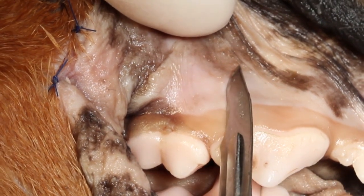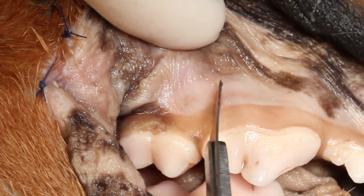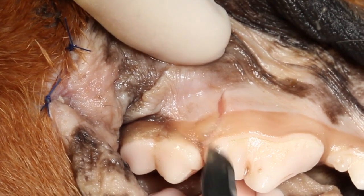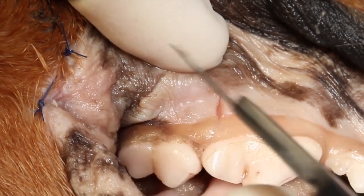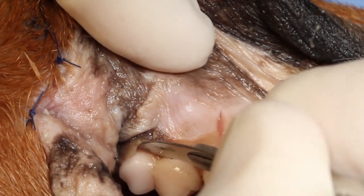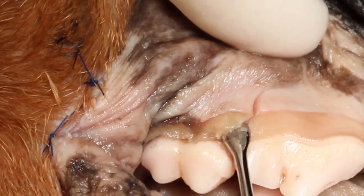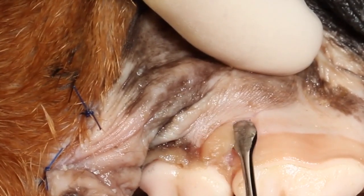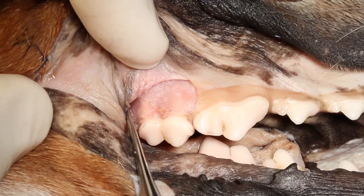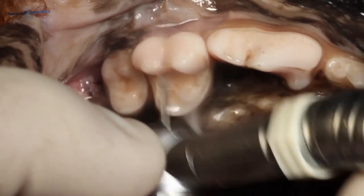We'll start by demonstrating a mucoperiosteal flap for proper exposure to extract this tooth. We begin with a mesial incision and carry that on to just past the mucogingival junction. We're using our scalpel blade to start the incision through the length of the attached gingiva. This helps to decrease flap trauma with the periosteal elevator, as that elevator can very easily be passed apically and cause trauma to the flap. Starting with the smaller, thinner blade and then progressing minimizes that potential, exposing the vestibular bone.